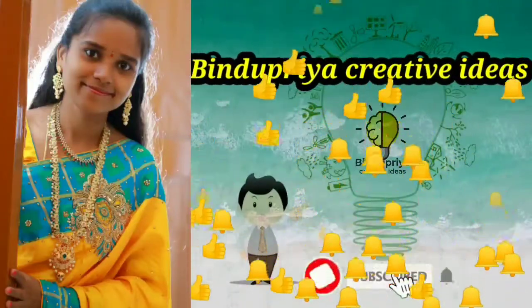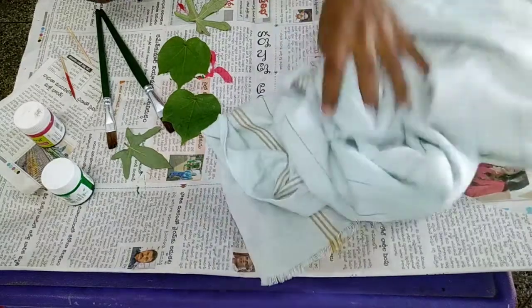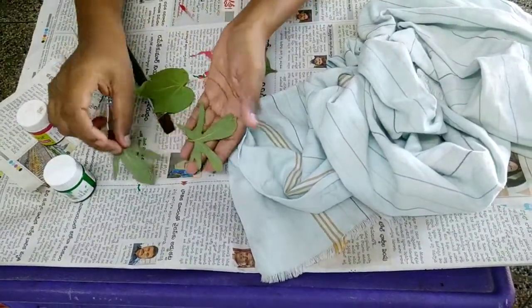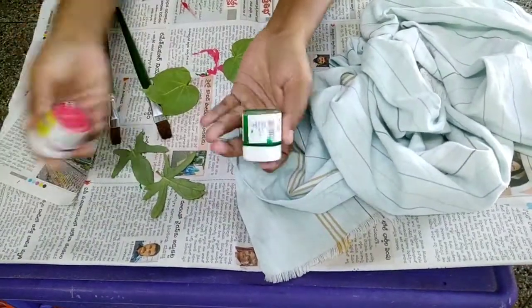Hi friends, welcome to my new creative idea. In this video, we will do a painting. It is simple and normal, and beginners can do it. We will do a professional painting.